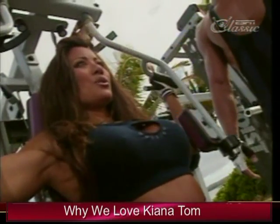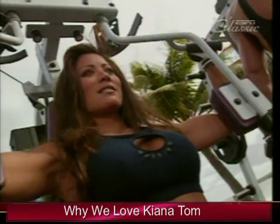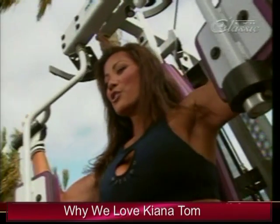Exercise of mine is the pec deck. The pec deck helps to shape the chest and shapes your shoulders as well. Remember to get the complete range of motion, inhale on the way back, and exhale as you squeeze your arms together.